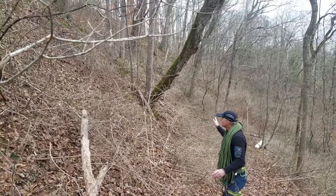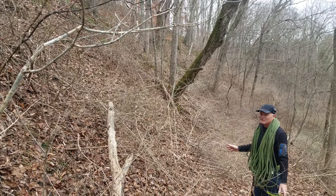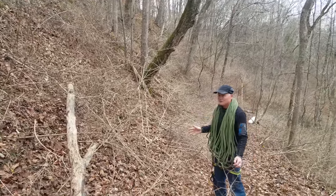These slopes are really difficult to work on, so we've kind of put off honeysuckle removal on these slopes for the end. We've done most of the flat areas, now we've got these slopes to deal with.